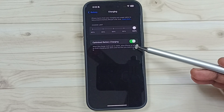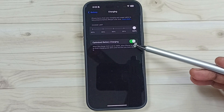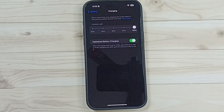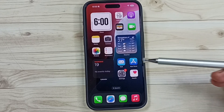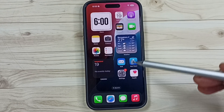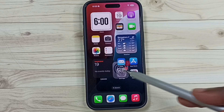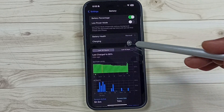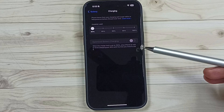Hi friends, this video shows what optimized battery charging is and how to use it. Please don't forget to subscribe to this channel, like and share the video. First, I will show you how to select the optimized battery charging option. Go to Settings, tap on the Settings app icon, then tap on Battery, then tap on Charging.